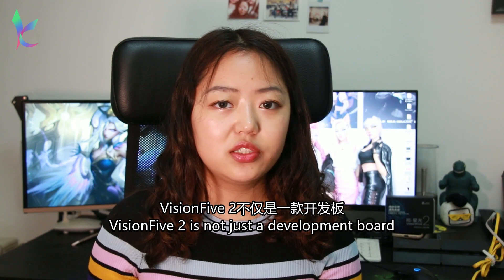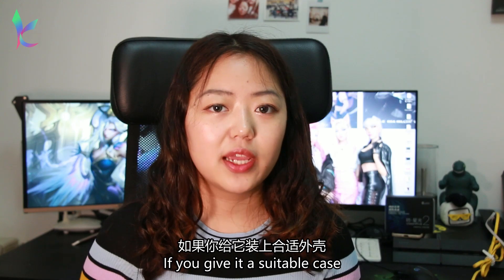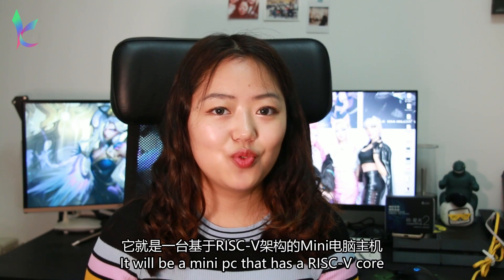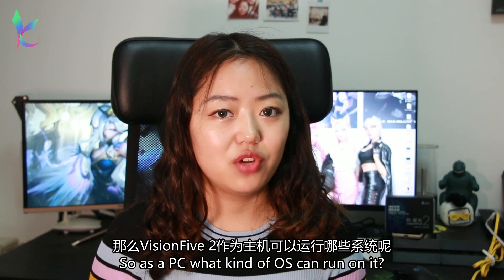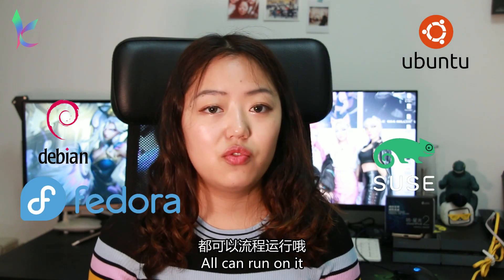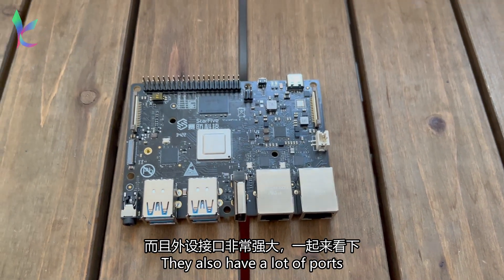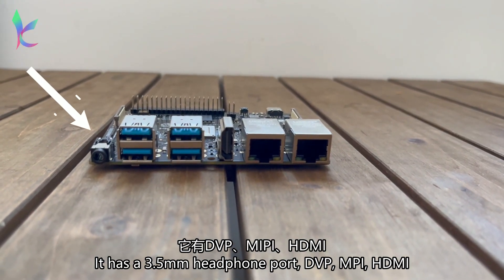Vision 5 2 is not just a development board — it is also a mini computer. If you put it in a suitable case, it will be a mini PC with a RISC-V-based core. So as a PC, what kind of operating systems can run on it? Ubuntu, Fedora, OpenSUSE, and Debian can all run on it.